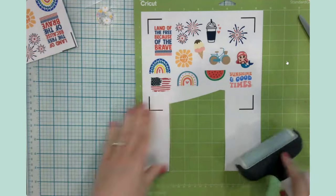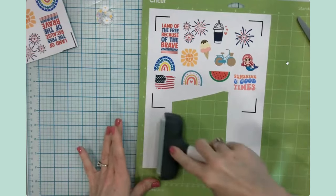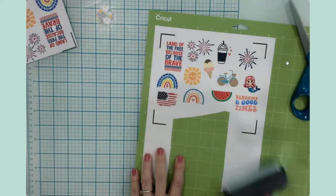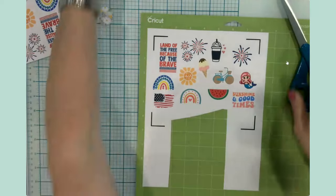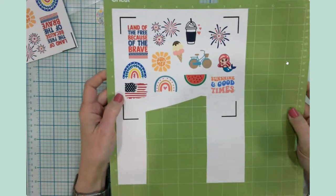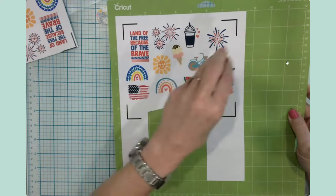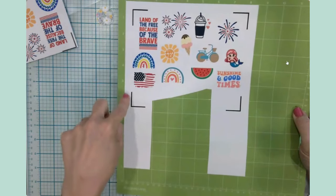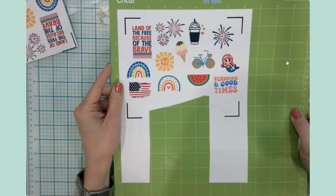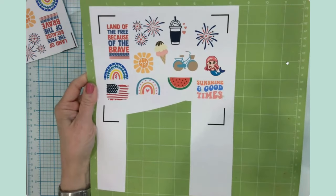What's most important is that I have my images and these four registration marks. You want to place the sticker sheet in the top corner of your mat - this is definitely not a case where you put it just wherever you want. Then I'll brayer it down like I do with vinyl or infusable ink. I'll go ahead and send this through my Cricut. The machine has a light and sensor that will read the registration marks, measure the mat, and then start cutting the stickers.